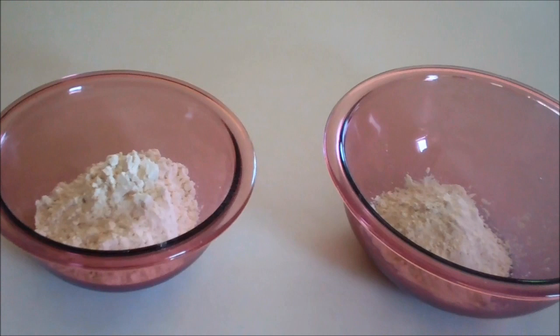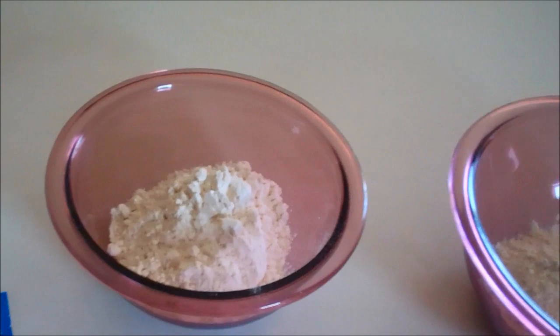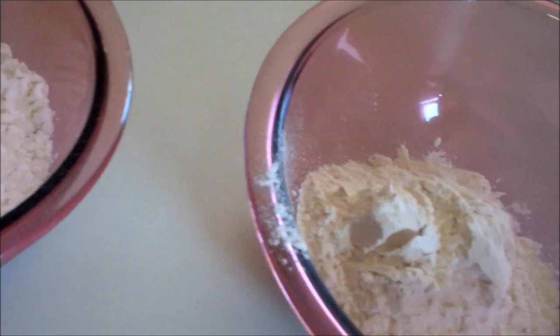you are going to mix the dry ingredients. You're going to need two bowls because we're going to make two different colors at a time. What you're going to need to do is measure out one cup of flour in each bowl.